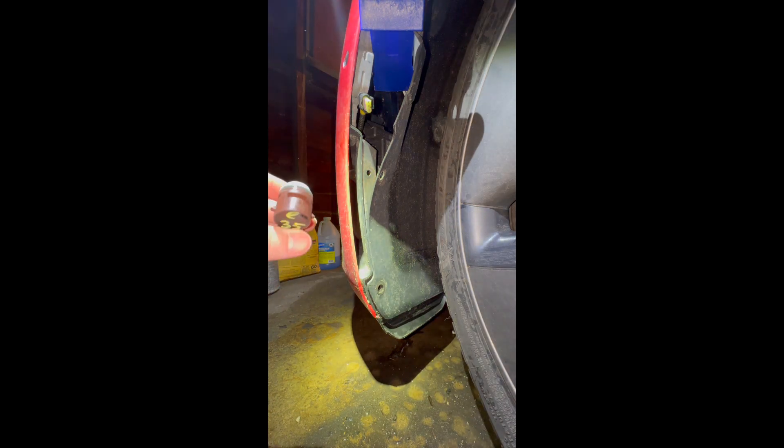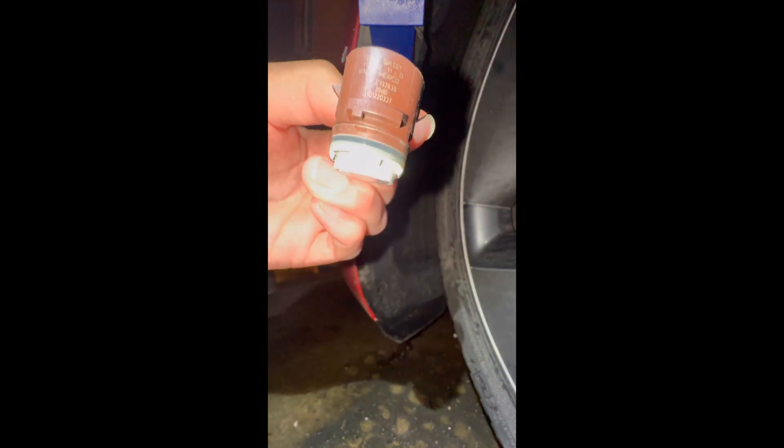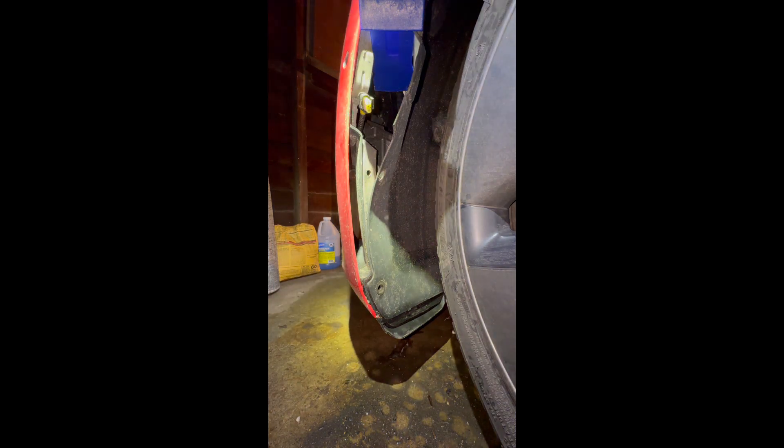Now let's go ahead and plug in the new parking sensor. I bought this one off of eBay, although it is an original OEM Tesla part — it's got the model number on it. Again, the sensors for the sides of the bumper are different than the sensors on the inside of the bumper, so make note of that when looking at model numbers online and purchasing a replacement sensor.